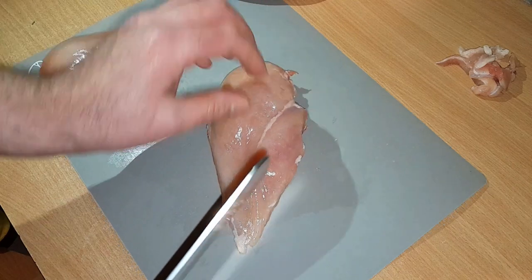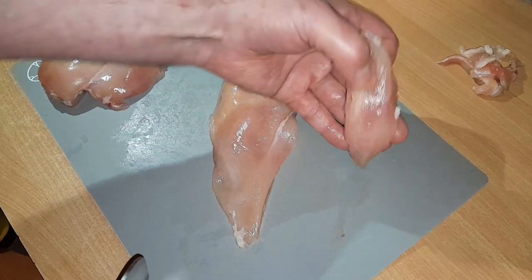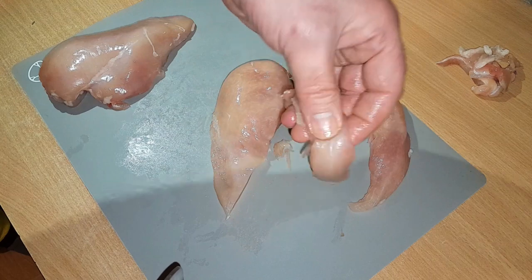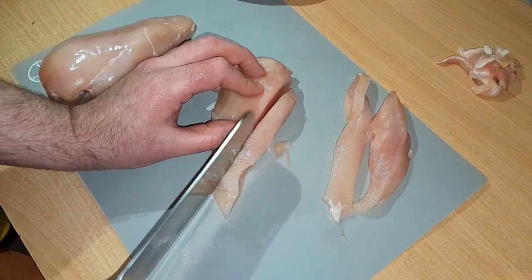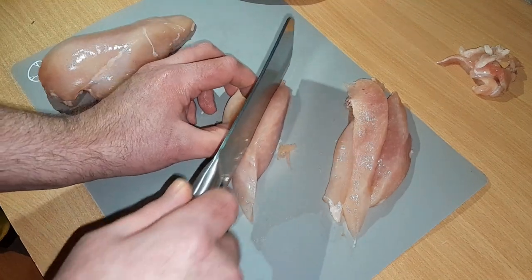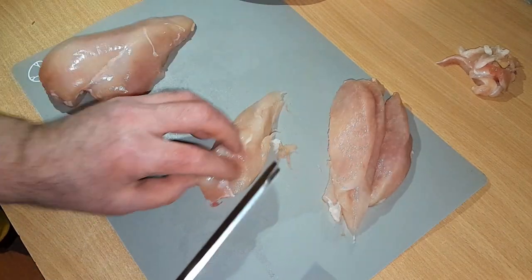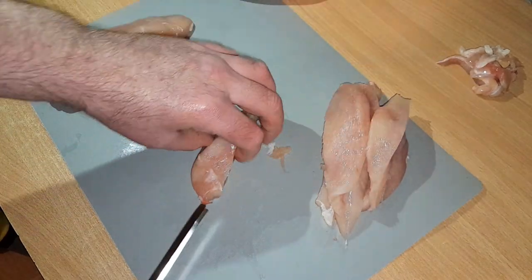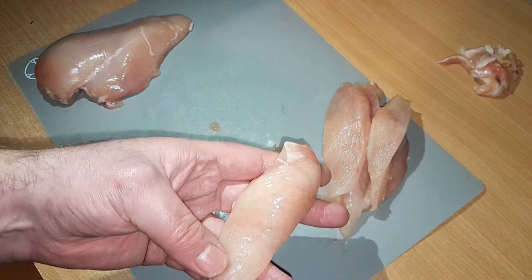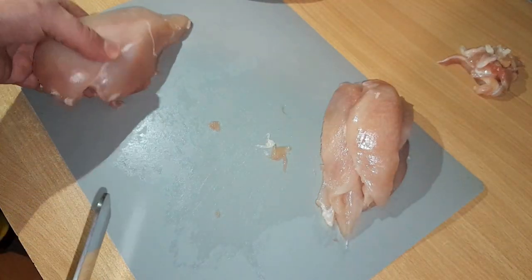Voilà. Ensuite, vous prenez votre poulet et vous faites des petites aiguillettes, à peu près comme ça. Idéal avec des frites, des pâtes, de la purée — vous pouvez accompagner avec n'importe quoi, c'est super bon. Vous voyez, ça fait à peu près de belles aiguillettes. Environ 10 cm de longueur et à peu près 2 cm de large. On fait pareil avec le prochain morceau.